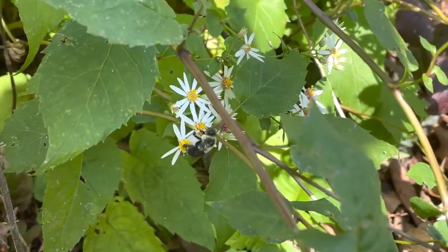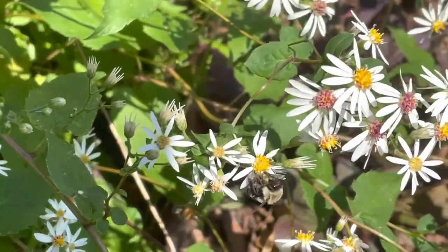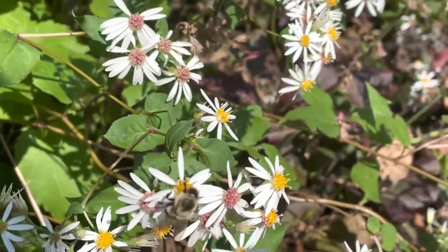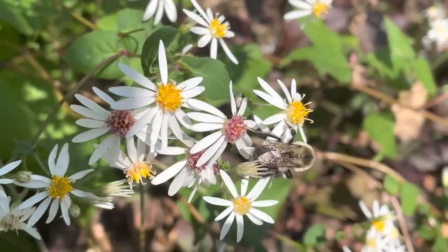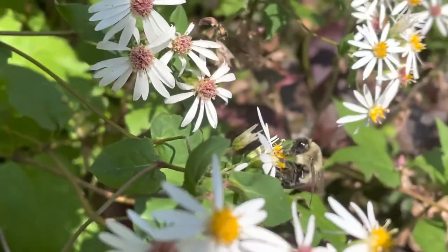The small white flowers cover the plant in late summer into early fall. The daisy-like blooms are a pollinator favorite. It is the host plant for the caterpillars of the pearl crescent and checkerspot butterflies. The plant is also quite deer-resistant.